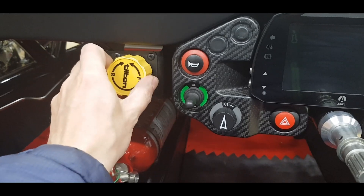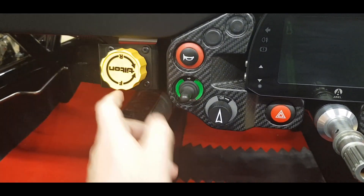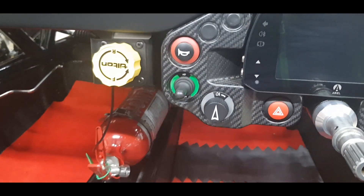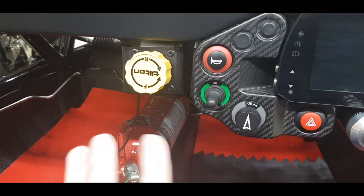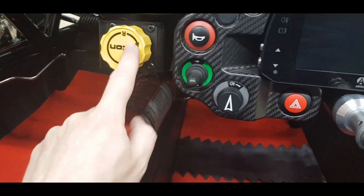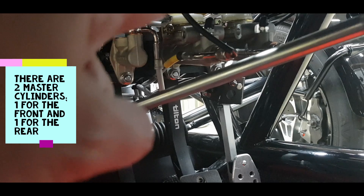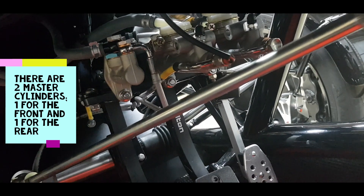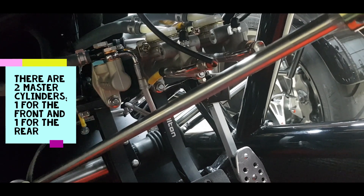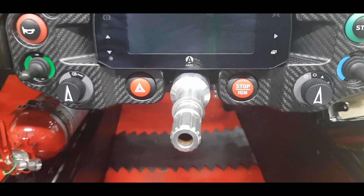This is the variable brake bias — you can adjust the braking front to rear. Turning it this way moves the bias to the rear, turning it toward F moves it to the front. It's 14 full turns front to rear. I usually have it about 10 turns toward the rear, so it's mostly rear braking. You can see the two master cylinders down here — turning the adjuster divides braking between them. There's no servo on this car, so it's just you and the brake pedal.